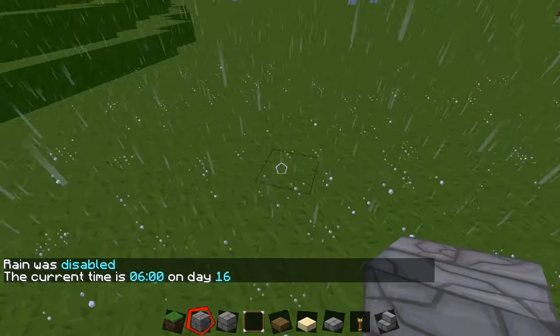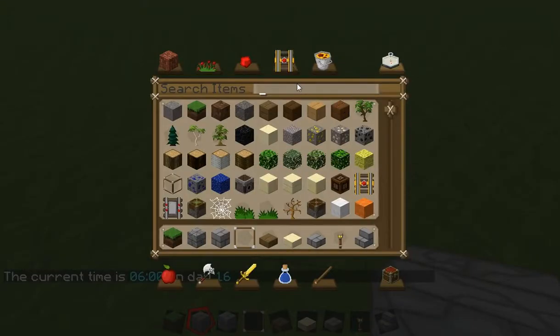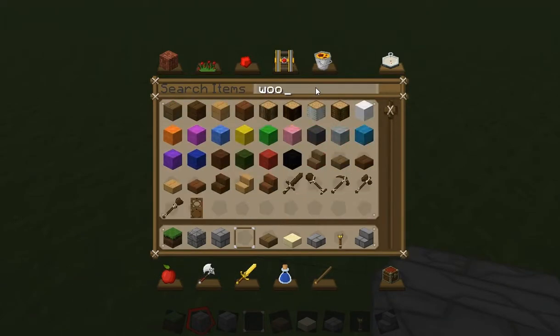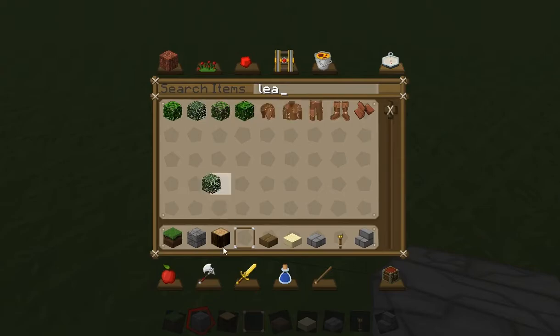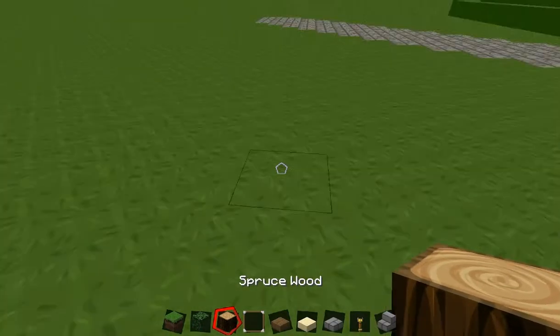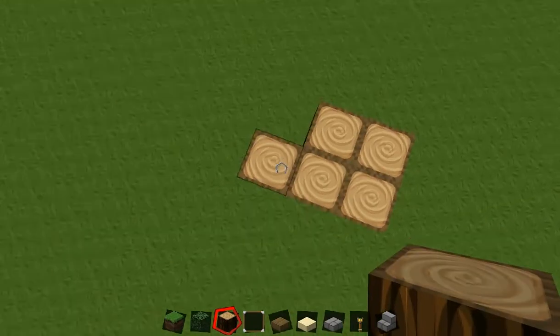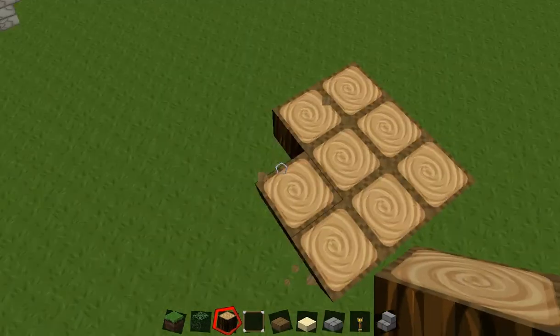We will start it here. It is pretty simple. All you need is some wood — I am going to use spruce wood for this because I like the texture. And you will need some leaves; I am just going to use spruce wood leaves because it suits it. I am just going to do a ginormous trunk, because it is a ginormous tree.